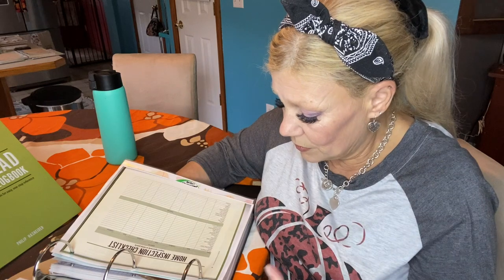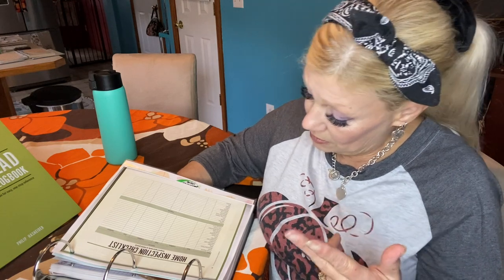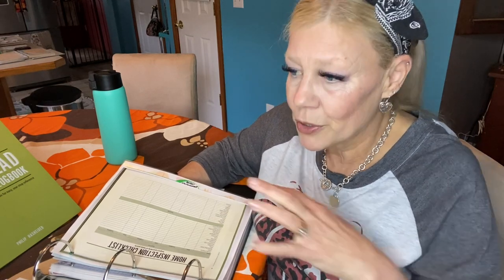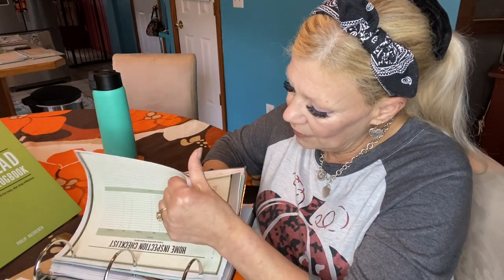In here is a home inspection checklist from the homestead planner and logbook. It has you go through each and every item: shingles, gutters, windows, door frames, siding, foundation, signs of rodents or insects, deck, patio, lawn, trees, shrubs, concrete, asphalt — it goes through everything. When you see your home every day, you kind of don't see certain things. But walking around and looking, you may notice things and be able to head off a problem before it actually occurs. I have printed a few of those.